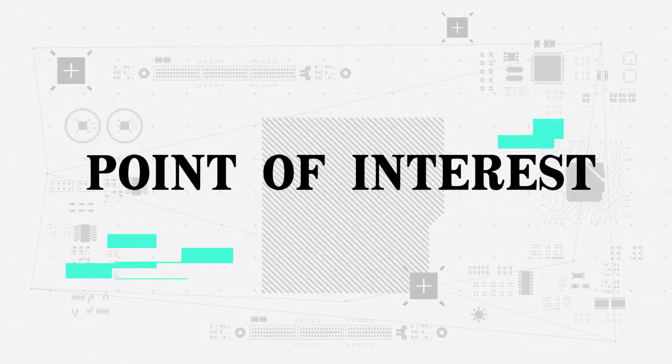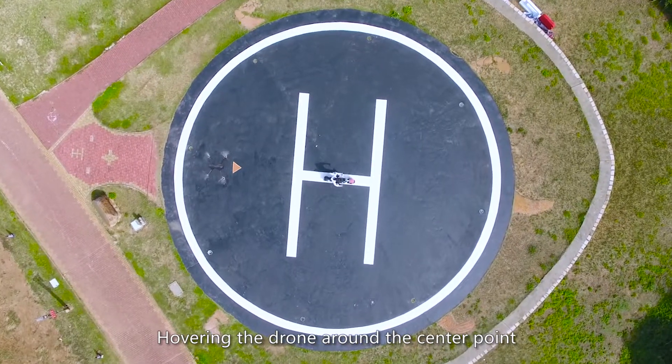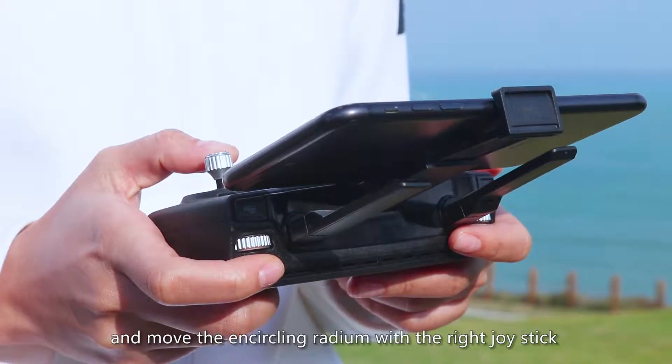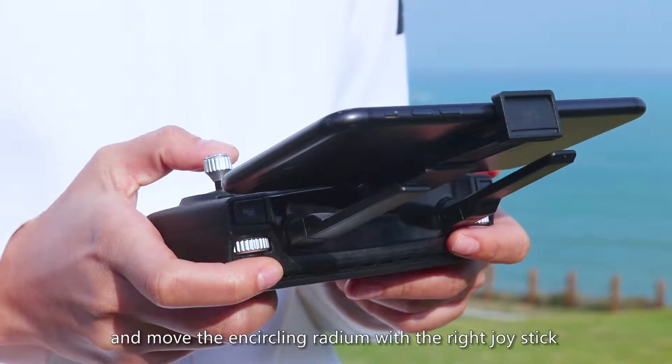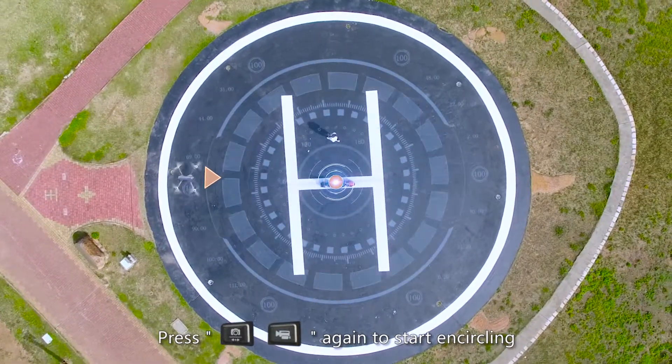Point of interest: hover the drone around a center point. Press the photographing or shooting button at the same time and move the encircling radius with the right joystick. Press photographing or shooting again to start the encircling flight.